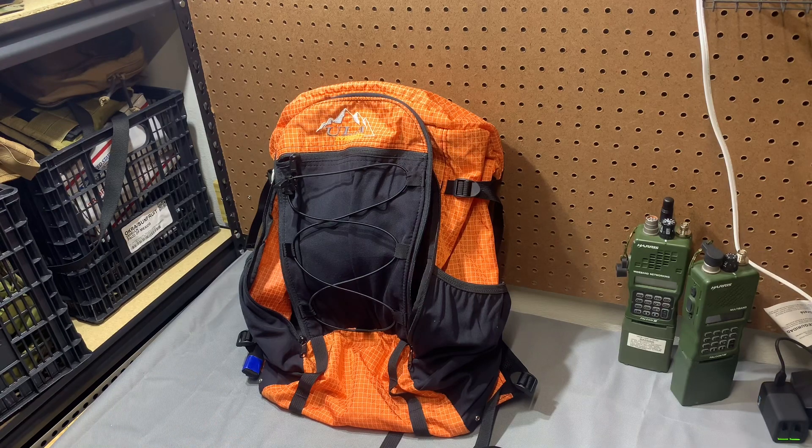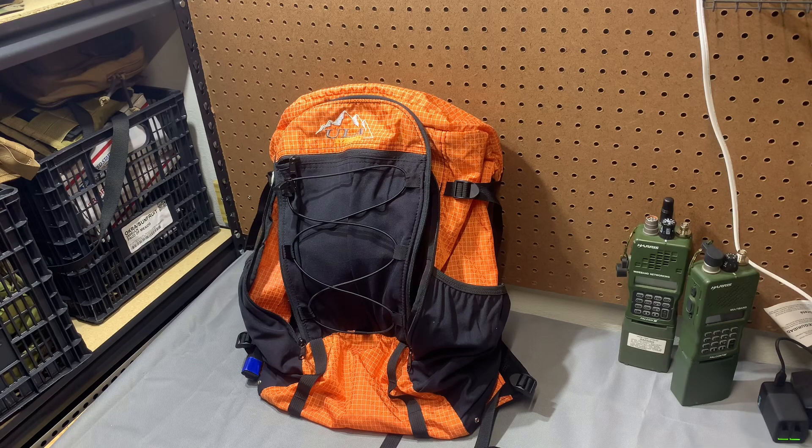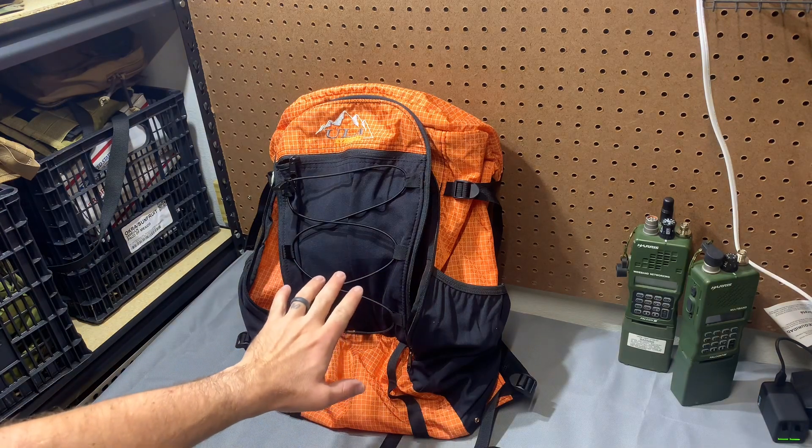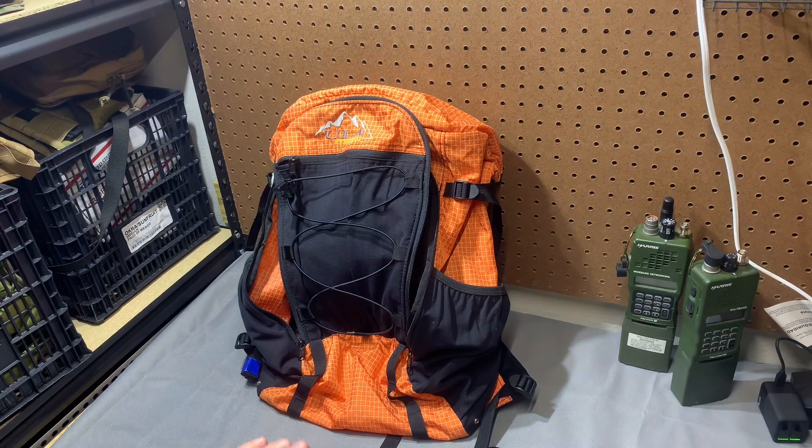I'm curious if anybody else finds that appealing. What is your ideal assault pack? I know rucks are rucks — you just need a giant bag and it's going to suck to work out of — but if you don't need all that, what's your ideal assault pack? Let me know in the comments. I really want to find somebody that will make what we can all agree on as the 80 or 90 percent solution.